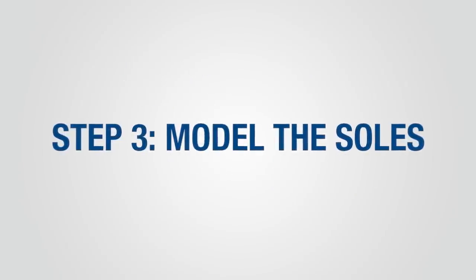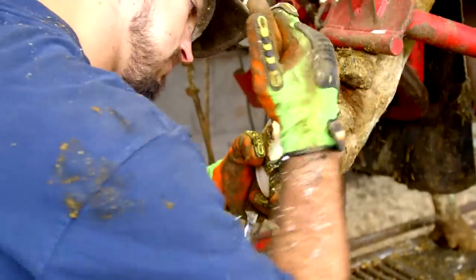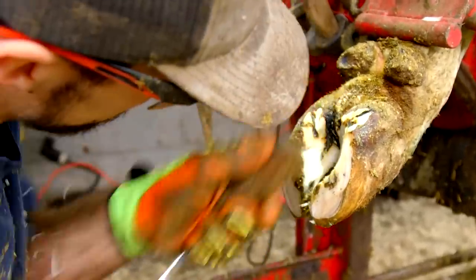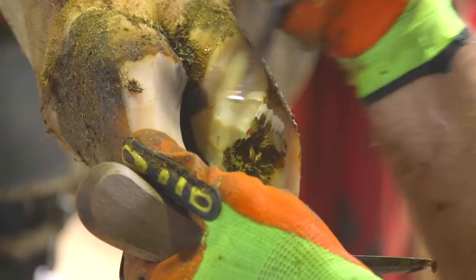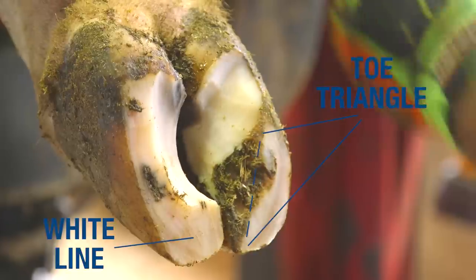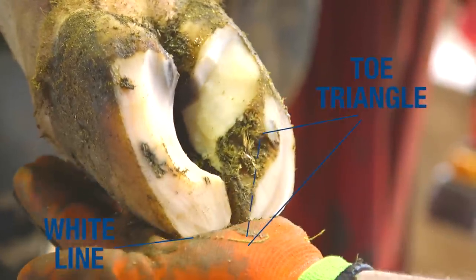Step 3 consists of modeling the soles. Proper modeling relieves pressure on the typical sole ulcer site and helps prevent buildup of manure between the claws. When modeling claws correctly, protect the toe triangle and avoid cutting into the white line on the inside of the toe.